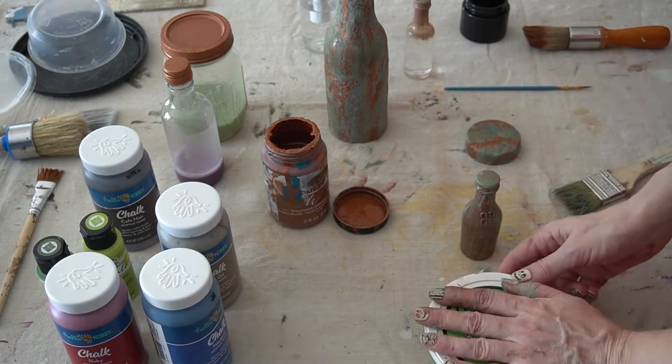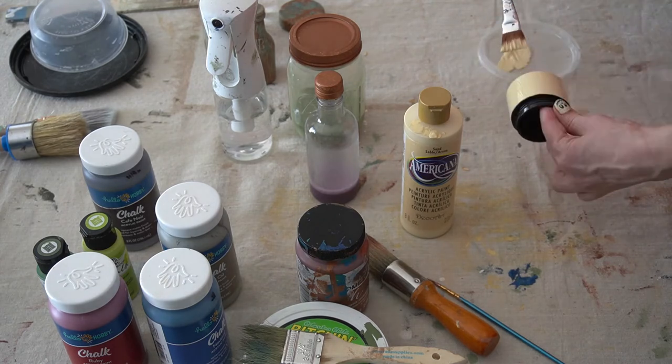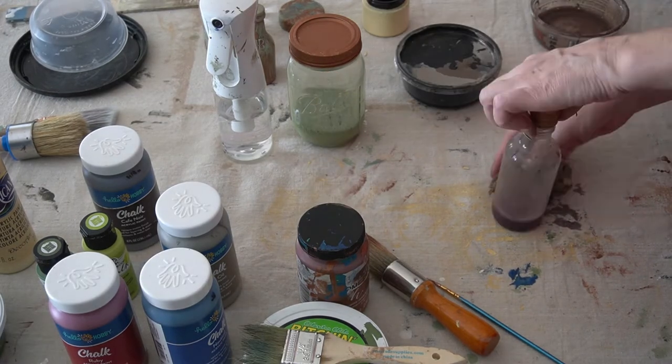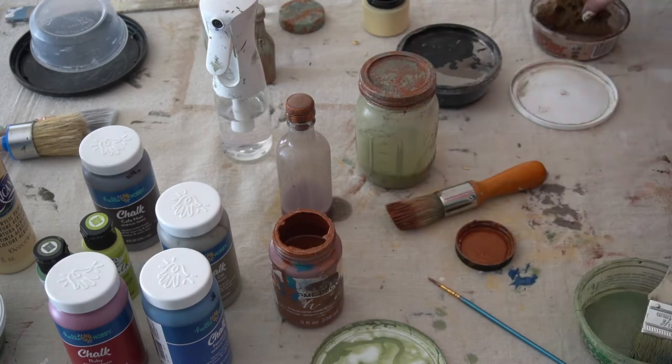Again I used that tan craft acrylic to coat the short jar's base. Then I gave a brown and a black wash to those two jars with the liquid inside, which further aged those.